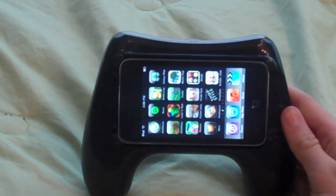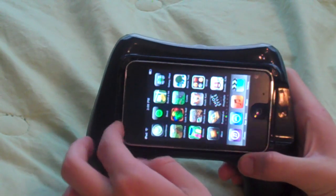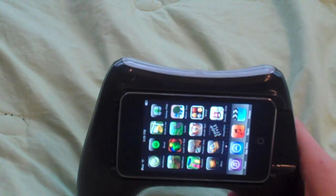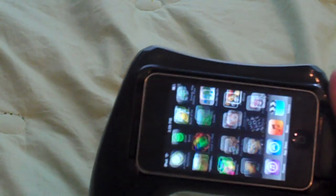You honestly don't really need the volume rockers because you just double click the home button. Also, you can't lock your phone — another downside. Overall I think this is super nice, and I think it will be good for vacation and whenever I play a race car game like Crash Cart. My hands get sore holding the iPod because it's so small, so this just makes it a lot easier to hold and a lot more comfortable.